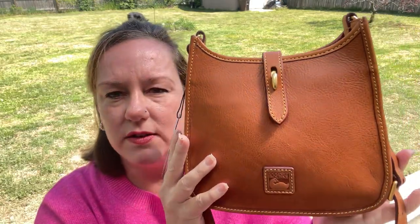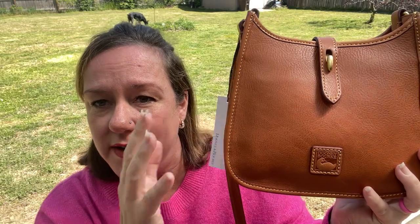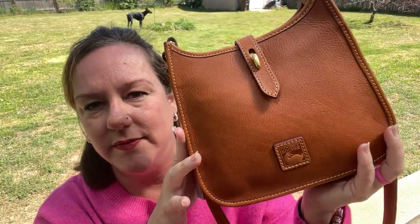Here's the bottom — there are no feet on the bottom. Typically there are no feet on a crossbody bag. This is my happy birthday to me bag. I'll throw in some mod shots at the end so you can see what it looks like on my body. What do you guys think?